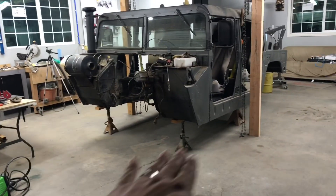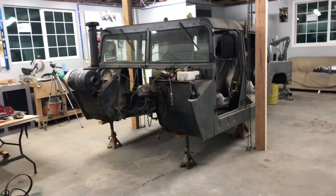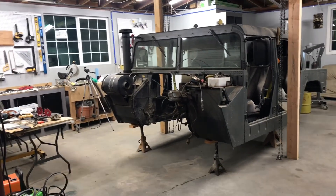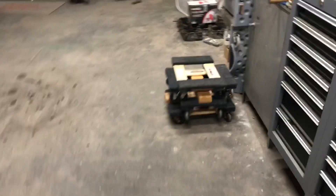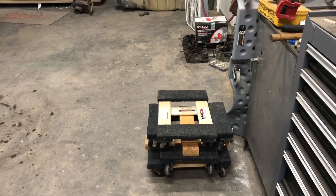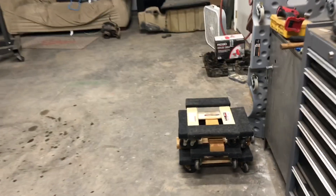Those cinder blocks in there I'm just using as a counterweight so that when I lift it up it lifts up straight and doesn't start picking up from the front. The only problem I can see is backing the chassis up to get it in between both beams — that's gonna be a pain. I was trying to use these furniture dollies from Harbor Freight but they weren't working out, they were tweaking — they're supposedly rated for a thousand pounds, but I don't know about that.